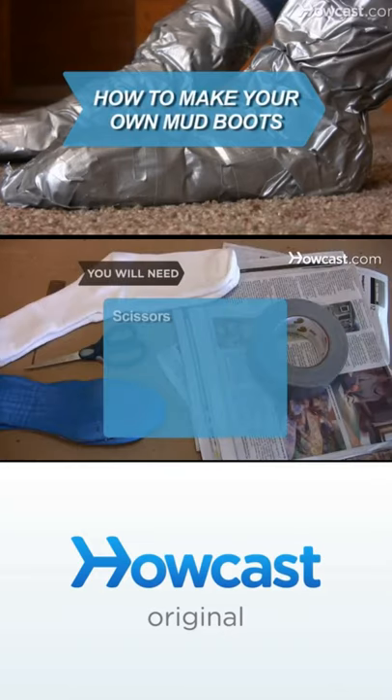You will need scissors, cardboard, insoles, socks, newspaper, and duct tape.